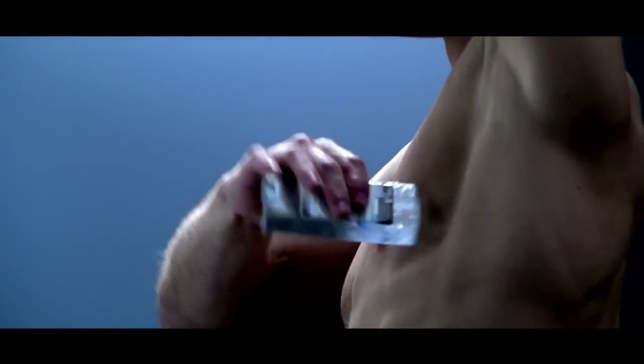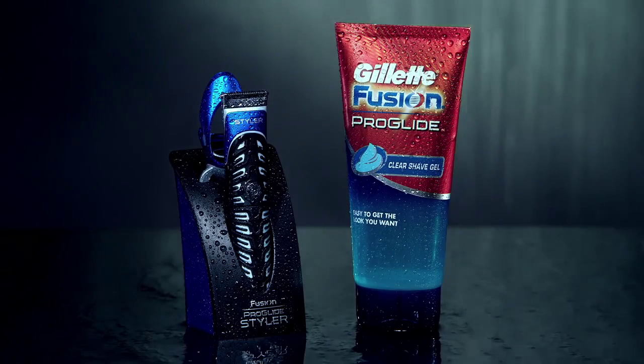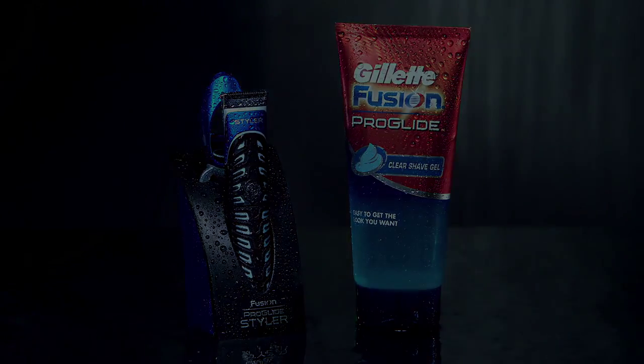Shave the area every few days to keep it smooth and comfortable. Remember, whatever your style, make sure it looks perfect with the Gillette Fusion ProGlide Styler.